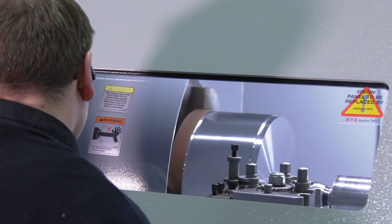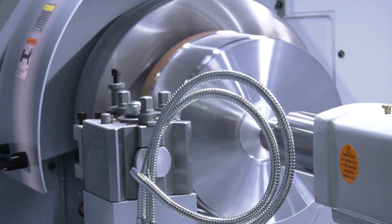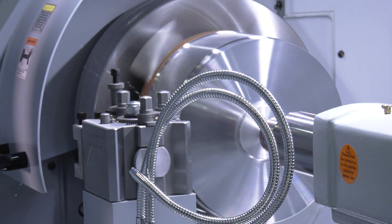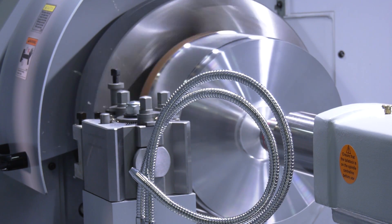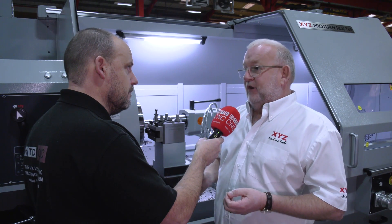What's the spindle power on the machine? This is a 19 kilowatt spindle. Is that a continuous 19 kilowatts, or is that like some machine tool companies that quote only 10% of running time? No, it is all the time — we only tell people about continuous ratings. It's 19 kilowatts continuous and a 36 kilowatt peak.